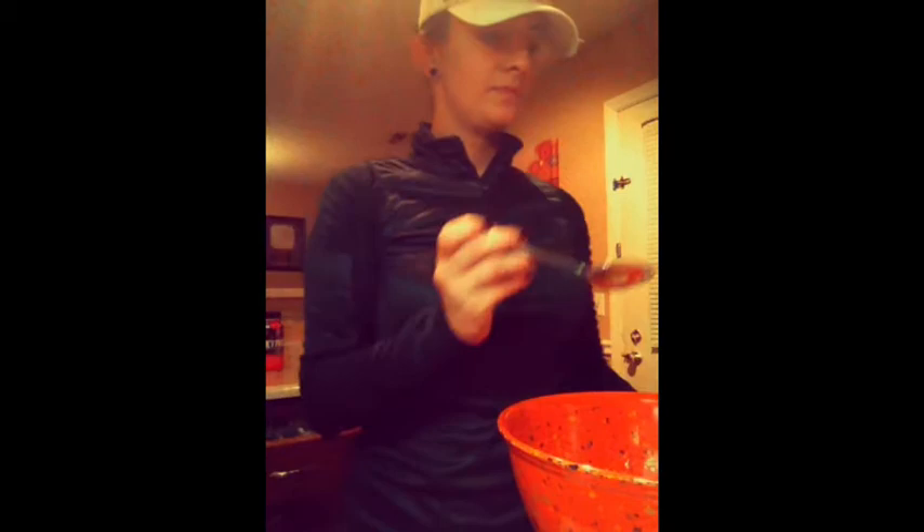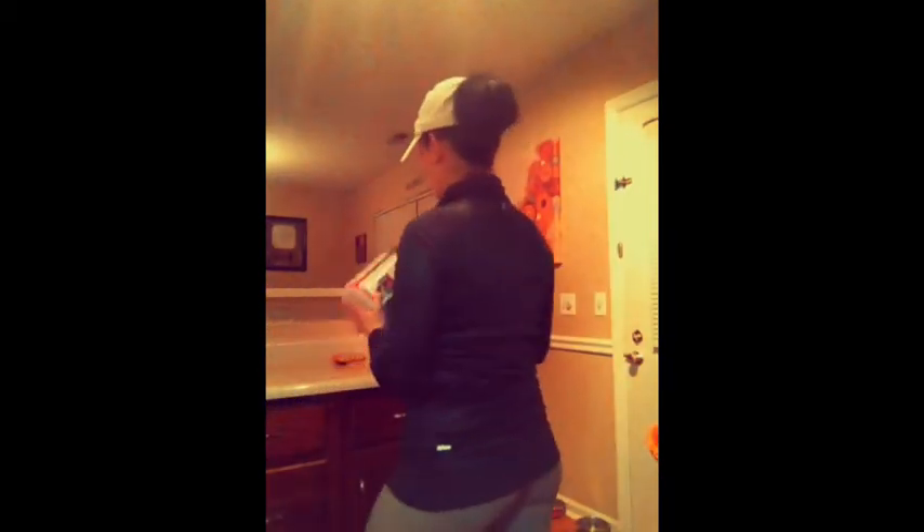Alright, so you've got your honey. PB2 — as you all know if you've watched any of my videos, this is another one of my favorites. We're going to want to do two heaping tablespoons of this, and then one tablespoon of water, so put that water in there.